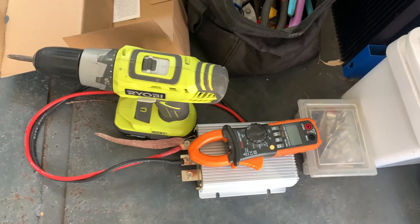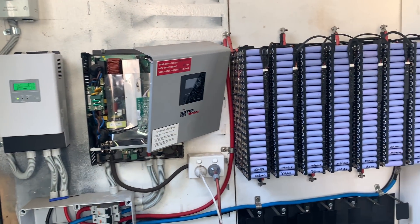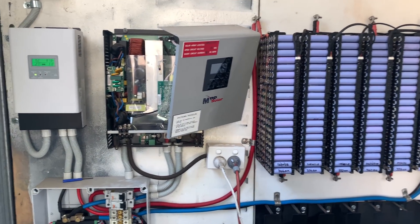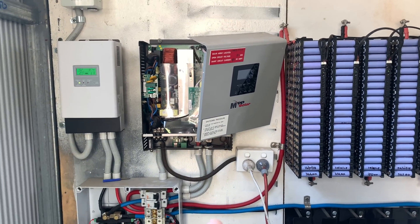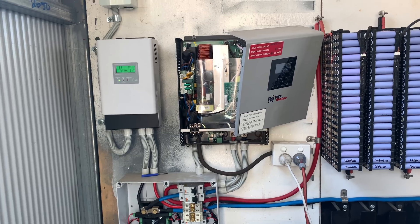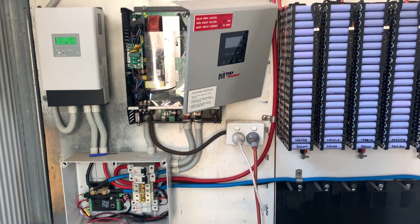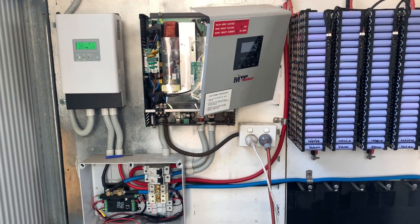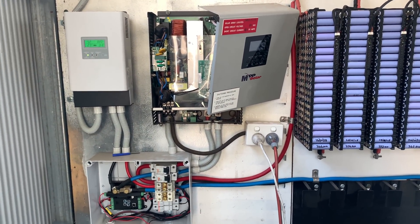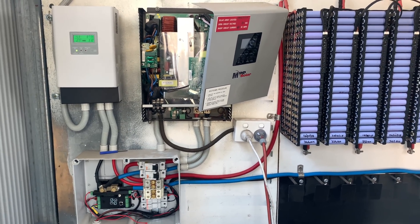We're going to install a little converter so we can run our 12 volt water pump. Now it's not ideal running a converter, but it is cheaper than actually replacing it with a 24 volt water pump that we've already got out here. The water pump has been running on a small battery and a really broken solar panel — I believe it was run over by a truck — but it's been running like that for years. It's time to upgrade that.